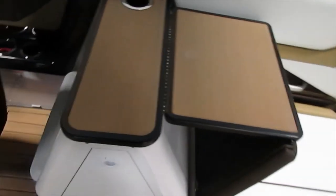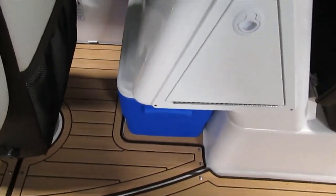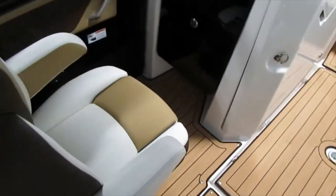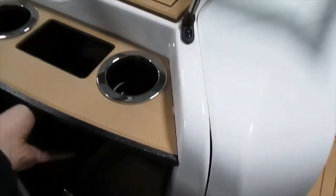If you flip this down, there's a nice little table area to work on. You still have the removable Igloo cooler that they include. On the passenger side, you have swivel slider seats that are reclinable, and there's a nice little entertainment area right there too.